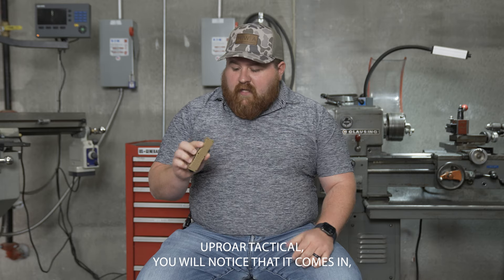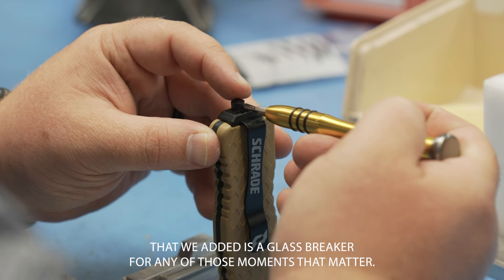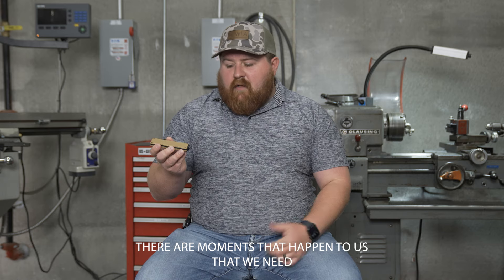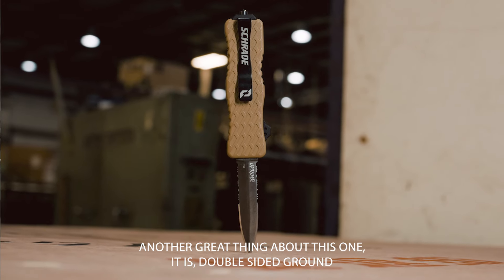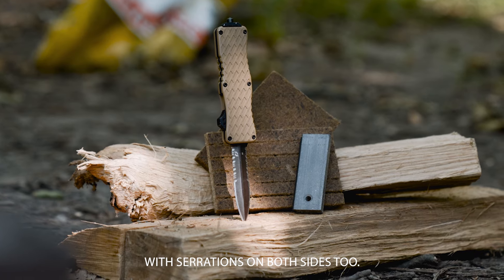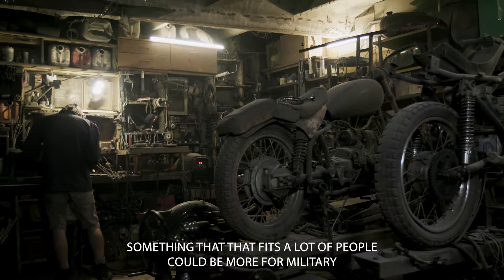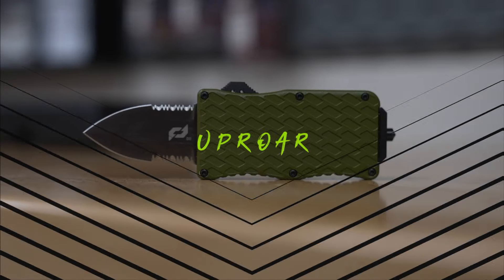For the Upward Tactical, you'll notice it comes in FTE and black. Another great feature we added is a glass breaker for those moments that matter — situations where you need those types of tools to get out. This one also features a double-sided grind with serrations on both sides, which gives it a more aggressive look and feel. It definitely fits a lot of people and could be more suited for military or self-defense use.